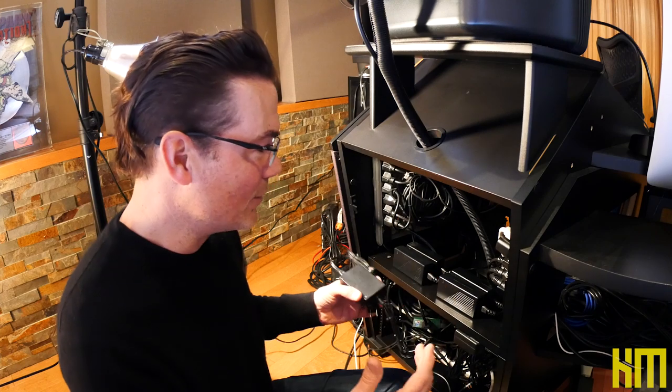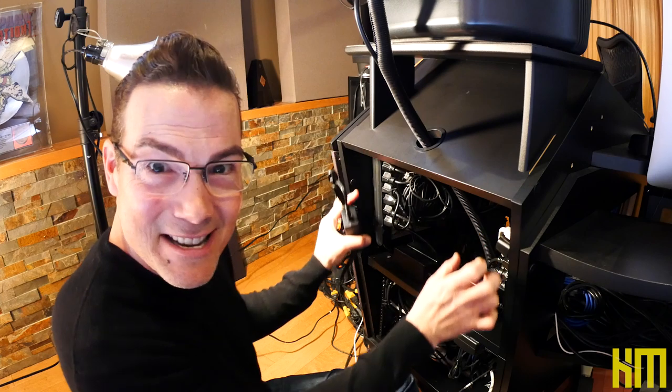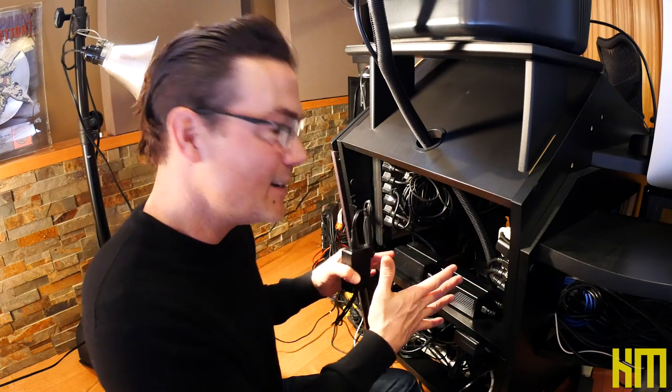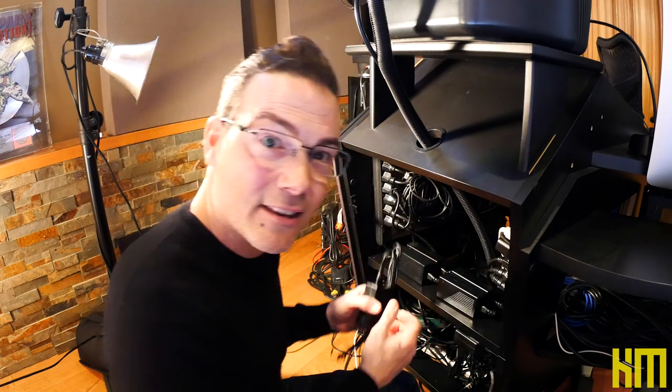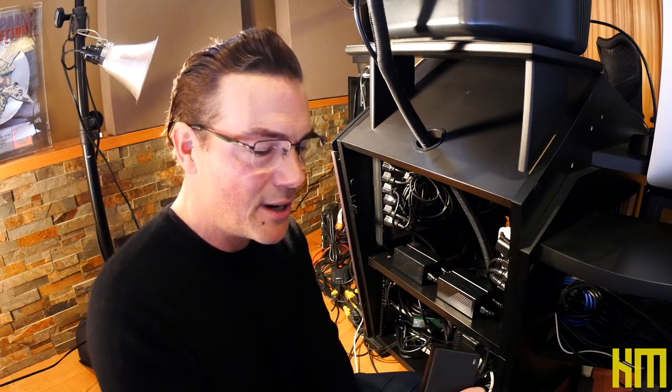I went to some work to make sure that this setup was kind of organized and that I could look into the back of this rack and sort of make sense of it. There are so many great reasons to take a few minutes every year and dig into your own system and clean it up.